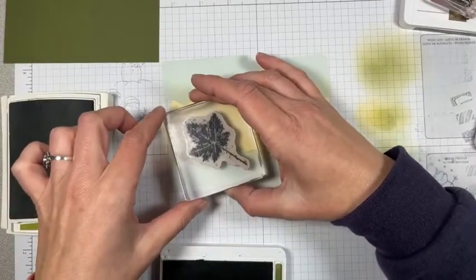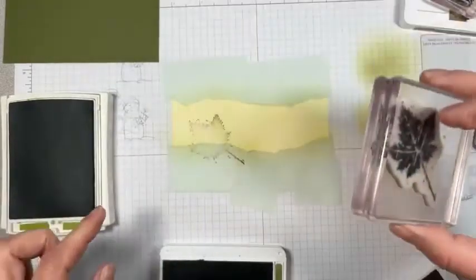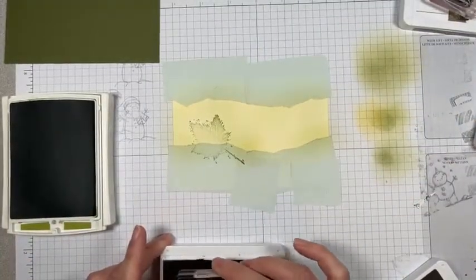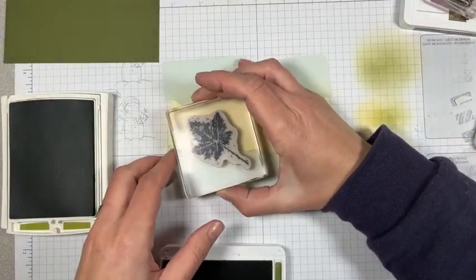I'll just kind of stick that — I don't want to cover up too much of the inside. Oh, that did not ink up well. Well, that's a bummer. Maybe I need to re-ink my pad. I don't think I'll be able to get that lined up again.